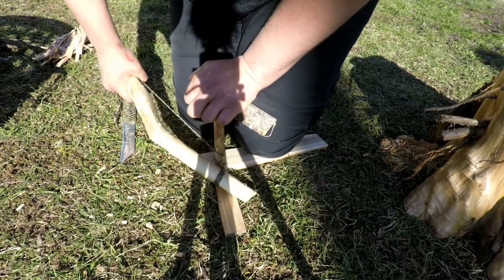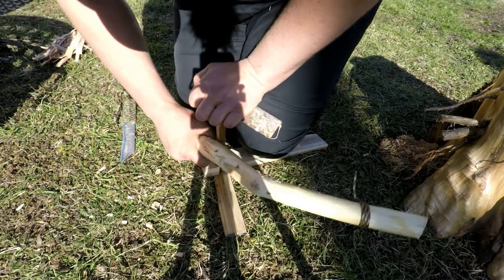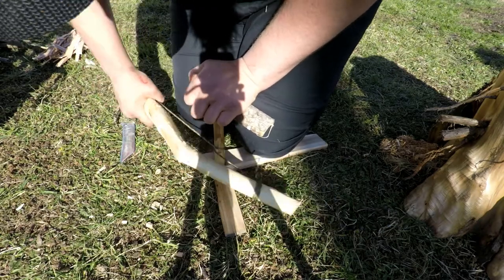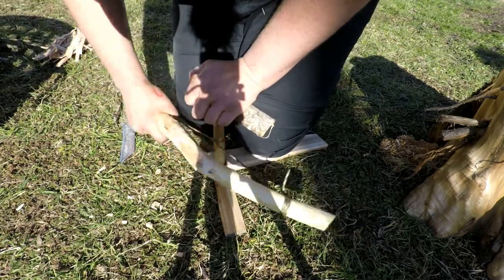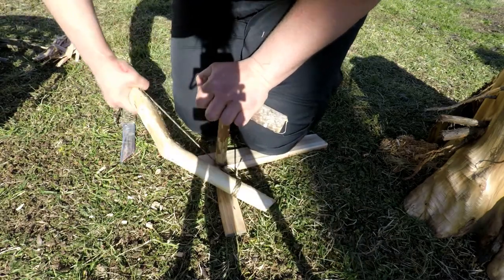Start with nice easy pressure at first, just so you can build up some good dust. Once you've got that good dust going, increase the speed and the pressure.